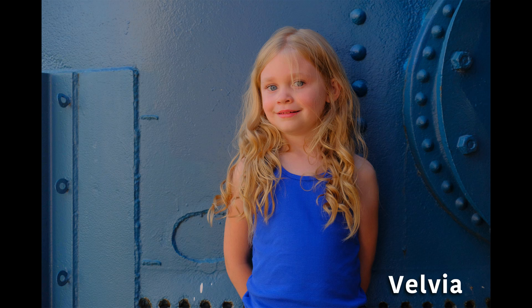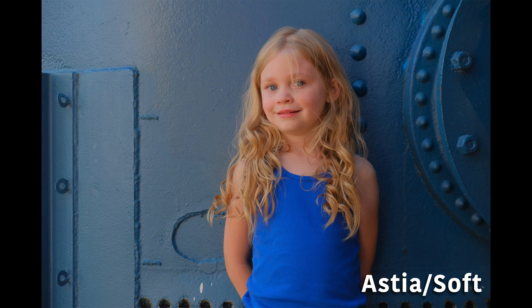This is Velvia. It's based on Fuji's famous slide film emulsion, a high-contrast palette of saturated colors suited to nature photos. This has extra saturation in greens, blues, and reds, and it's perfect for landscapes. Astia Soft enhances the ranges of hues available for skin tones and portraits, while preserving the bright blues of daylight skies. It's recommended for outdoor portraits, and works very well for blue-hour landscape photos.